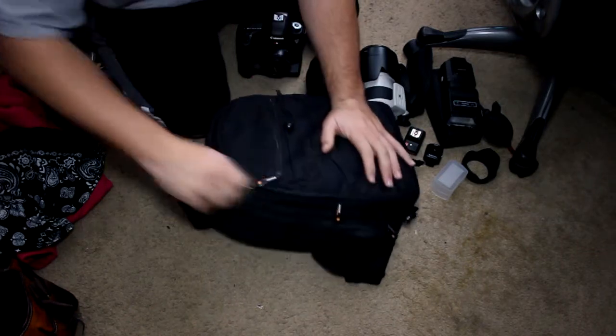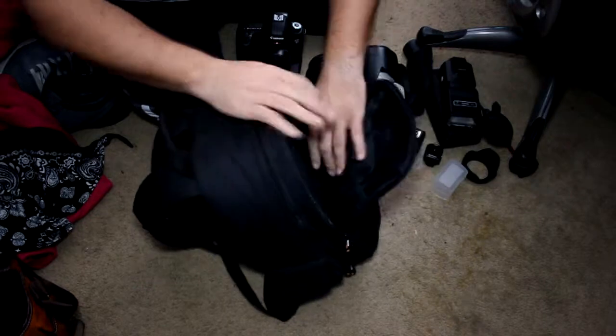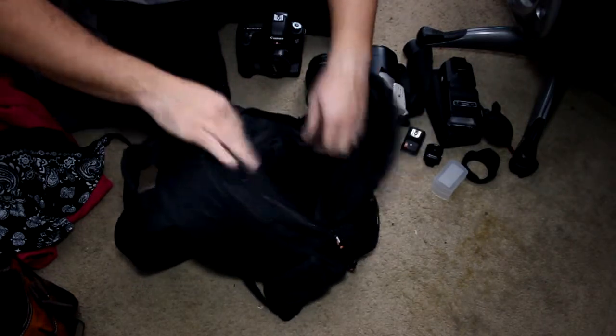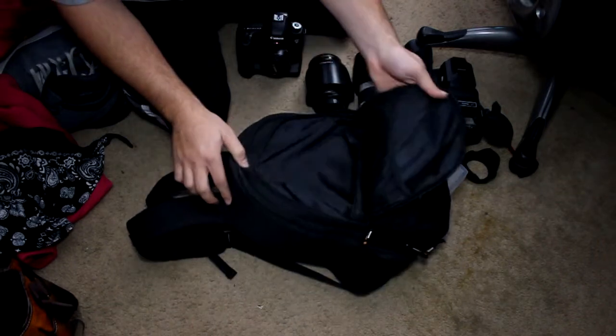Additionally, it has another pocket underneath that — a pretty big pocket. As you can see, it has mesh on the inside and little interior pockets as well. This also holds a flash and a couple of other flash accessories.